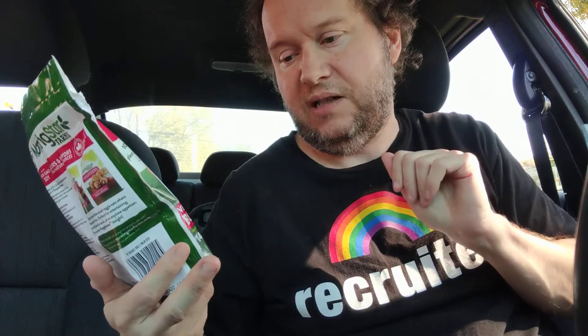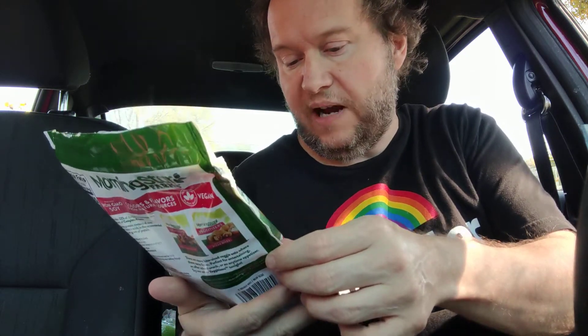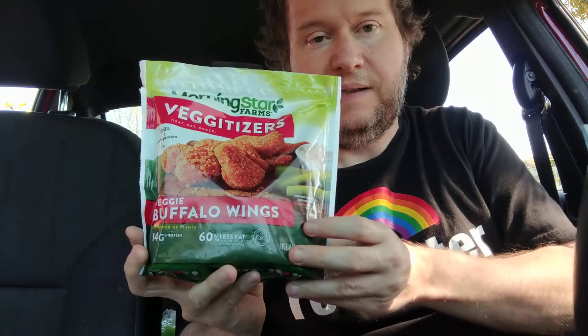Right now in this video, we're going to review the Morningstar Farms veggie teasers appetizers — the veggie buffalo wings. It's completely plant-based and certified, so hopefully there are no animal products in here at all. There are quite a few ingredients, but not too many.